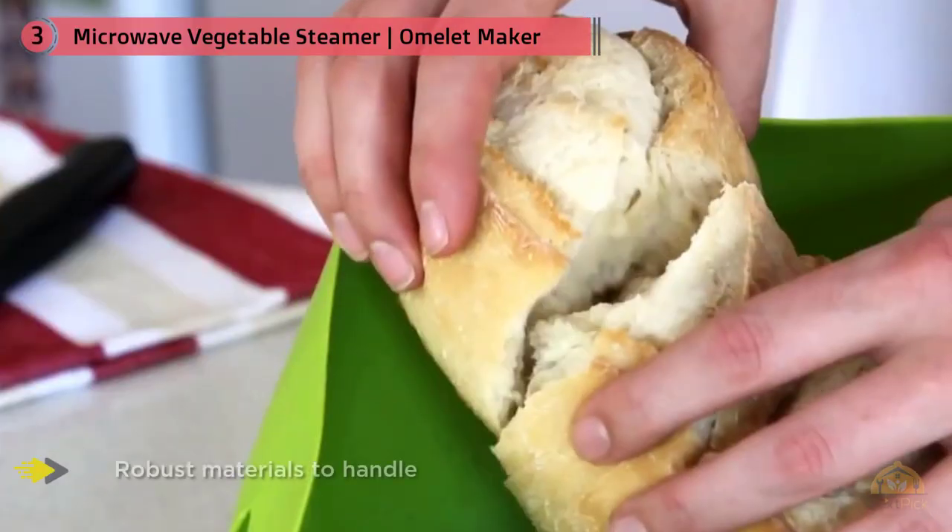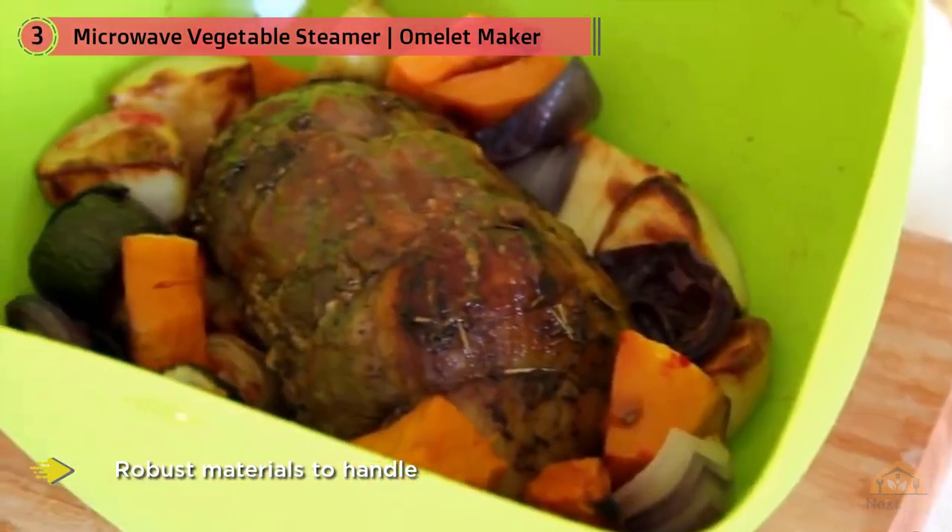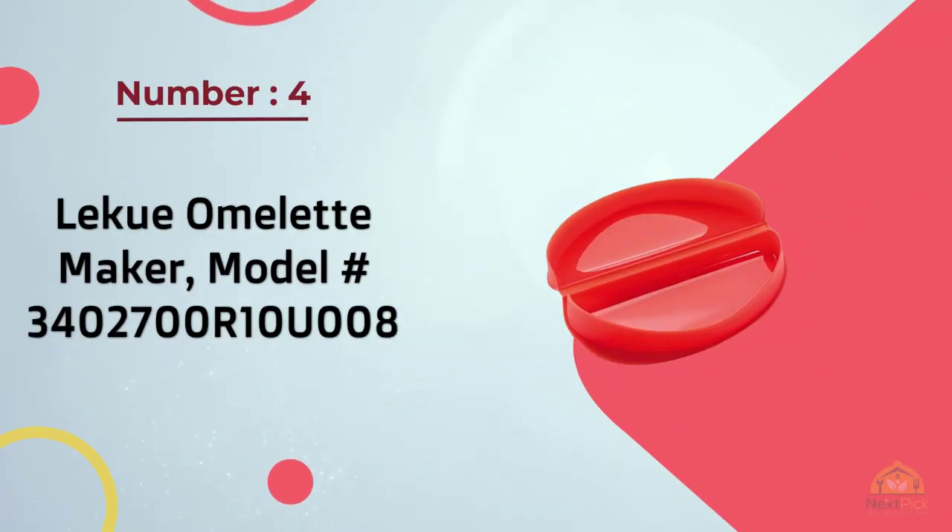It does not contain toxic compounds like BPA or phthalates, ensuring maximum safety for you and any other user. Number four: the Lequeux Omelet Maker.